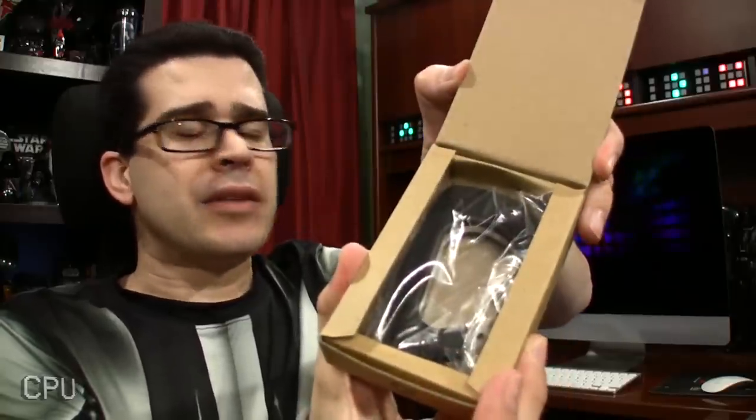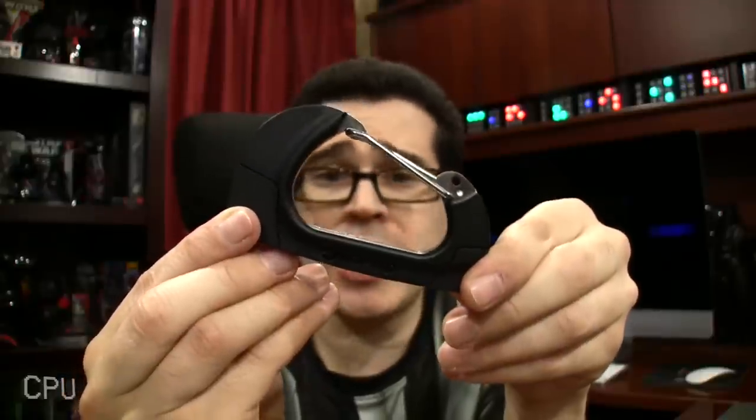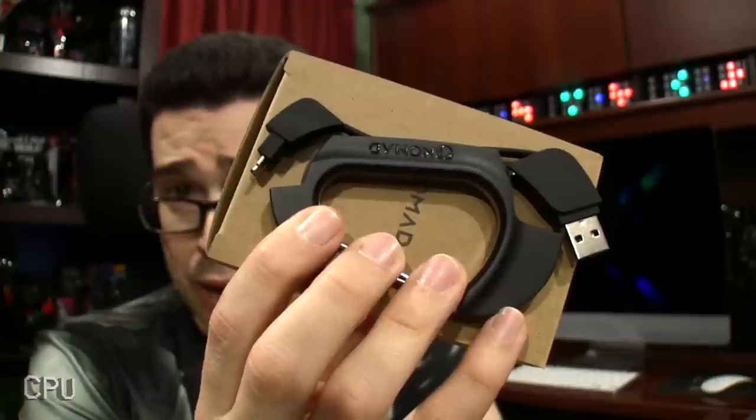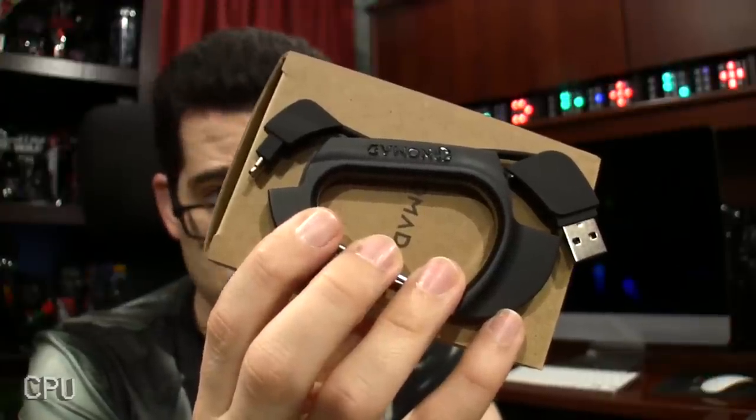So what happens when, say, you're climbing a mountain and you suddenly need to recharge your device? Climbing back down is probably not practical — not that for most of us, climbing would be practical in the first place. Enter the Nomad Clip. For those of you wondering what a child might look like should a USB cable and carabiner mate — simply pop out both ends and you're good to go. This might be something I'd use around the workshop as well, if only because I just don't like clutter.